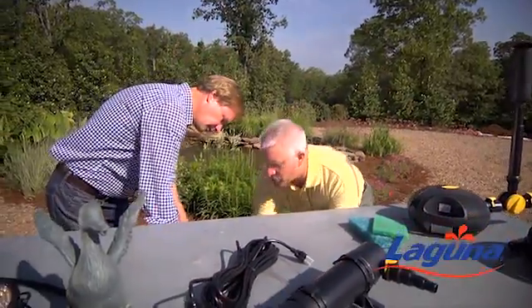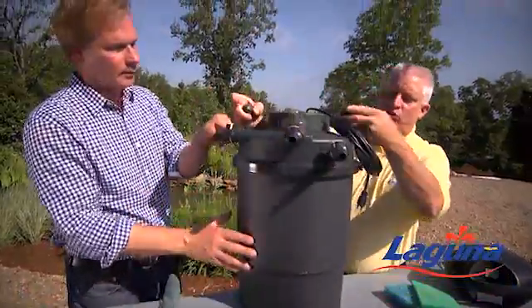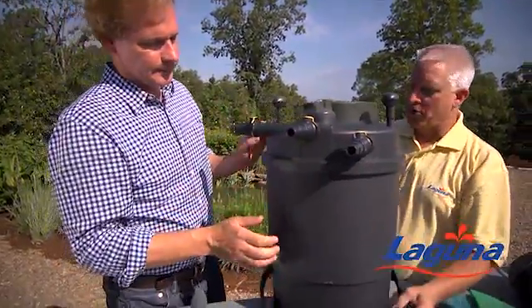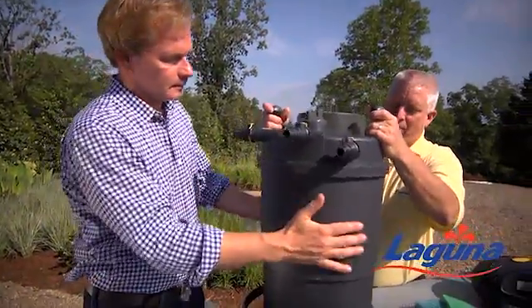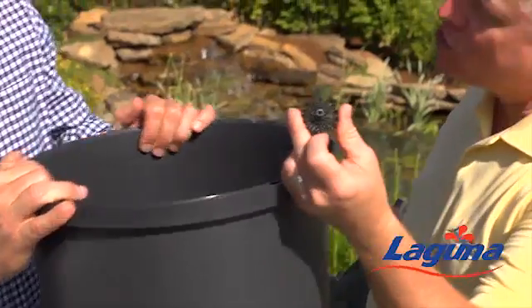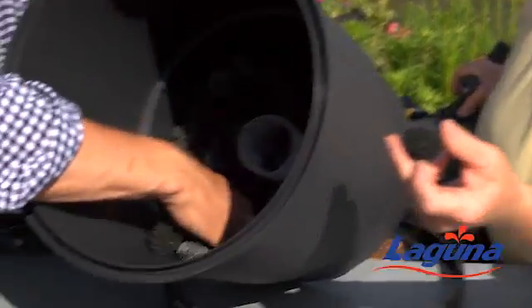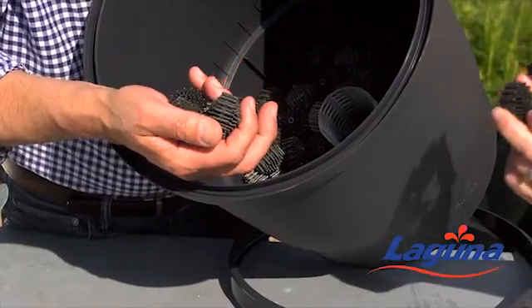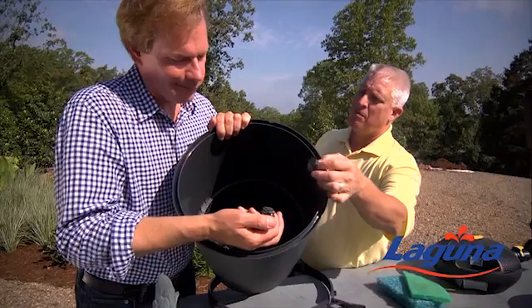We also have — and this is one of our large pressurized filters. Wow, look at this guy. We also have in the bottom of it — grab the bottom — for the biological filtration, we have all the bio-media in the bottom. This is where the beneficial bacteria is living — Mother Nature's little cleaners that will keep the pond clean.